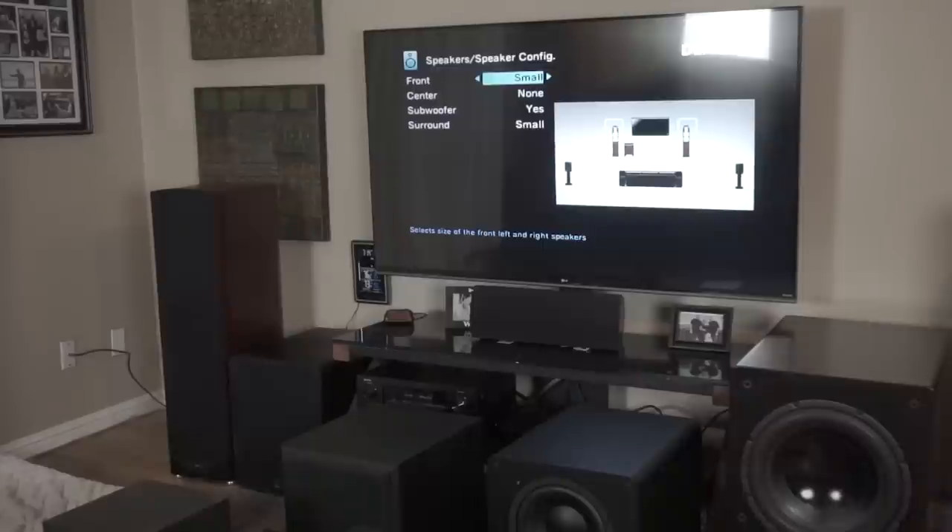I have frequency sweeps on my Subwoofer 101 playlists on YouTube - it'll show you what frequency is being played on screen, so you can see what 32Hz or 21Hz sounds like. To really test this scenario, turn your subs off and run it through with the fronts set to large and then small, change the crossovers, and see what it does to get a feel for what your amp is doing.